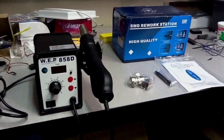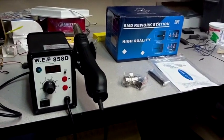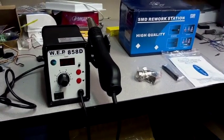Hey guys, look what just arrived fresh from Canada Post — the 858D hot air rework station, as featured on the EEV blog.